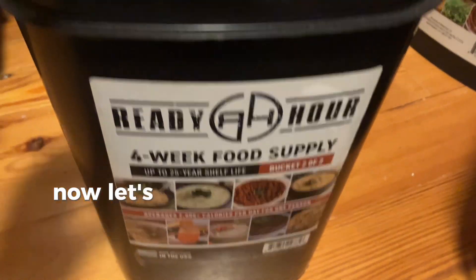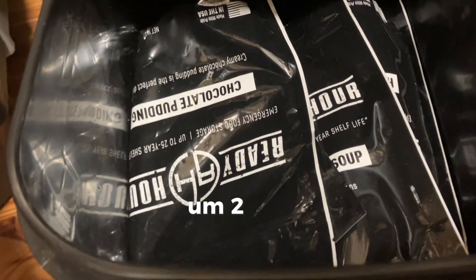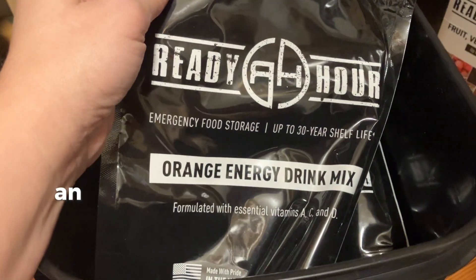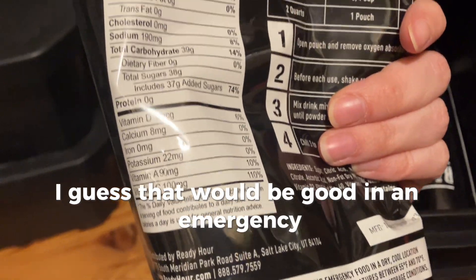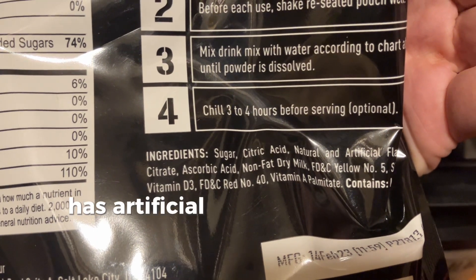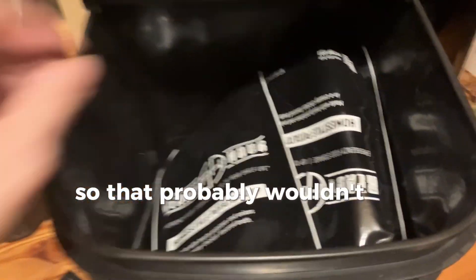Now let's look inside the Ready Hour food supply kit. First I have chocolate pudding — this is bucket two of two, so there may be different things in each bucket. There's also an orange energy drink mix with vitamins. Looking at the ingredients: sugar, citric acid, artificial flavors, yellow dye, red dye — that's a big no for my son, so that probably wouldn't be great for us in an emergency.